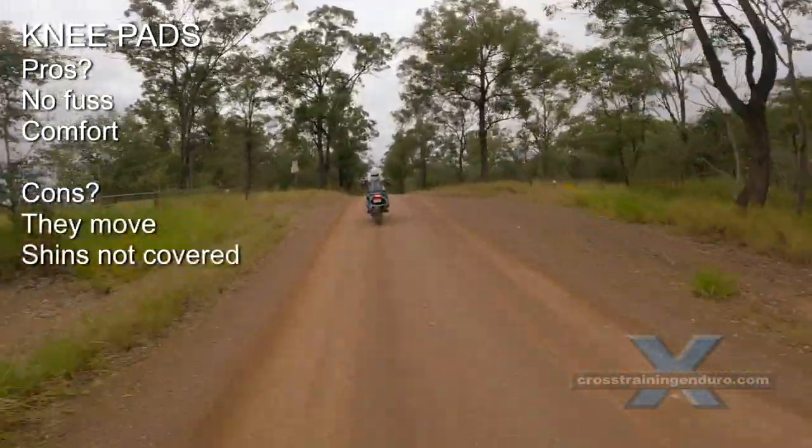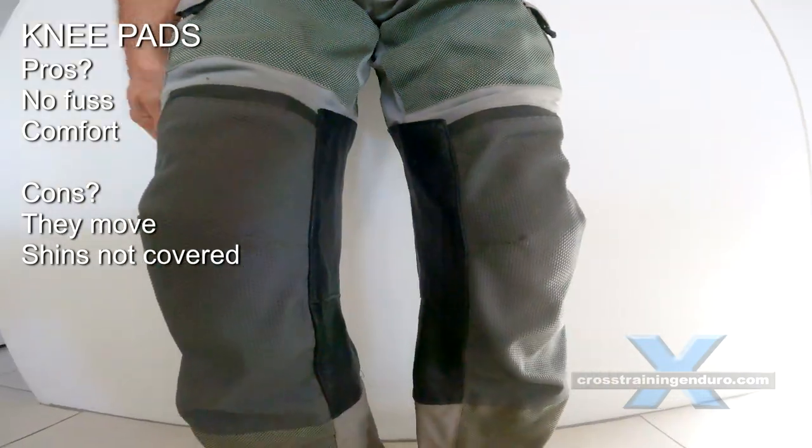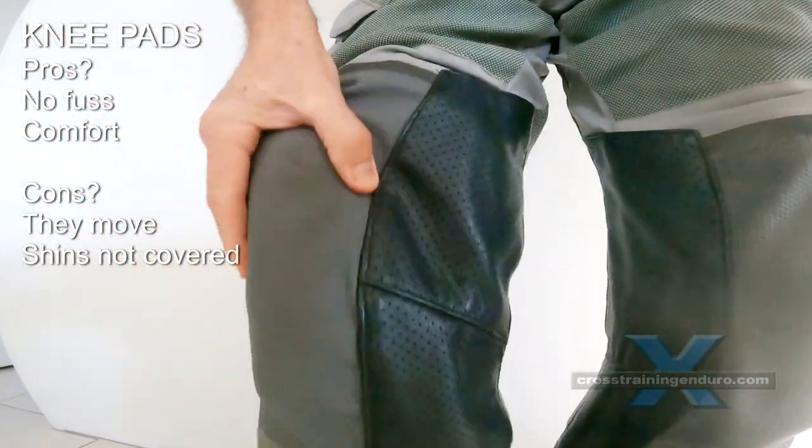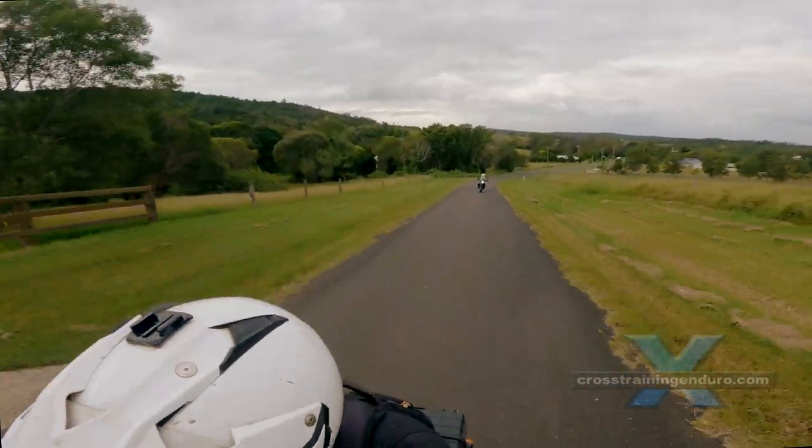Personally, I think knee pads sewn into your riding pants are the minimum requirement, but these don't always protect you. They can move around — when your leg is flexed or straight, they might not cover your knee.